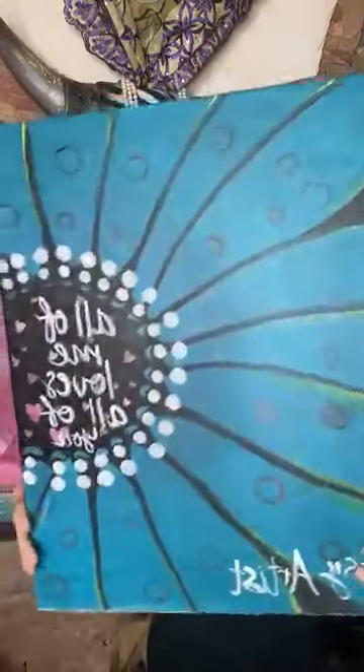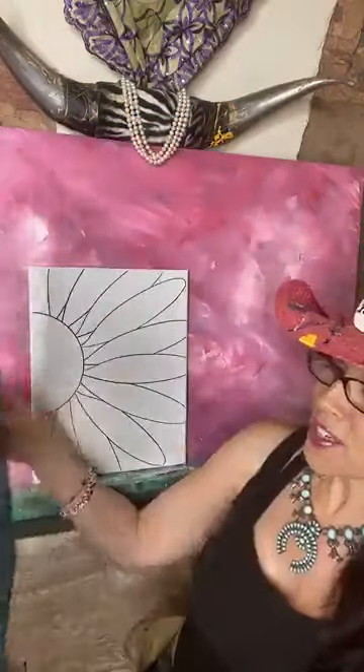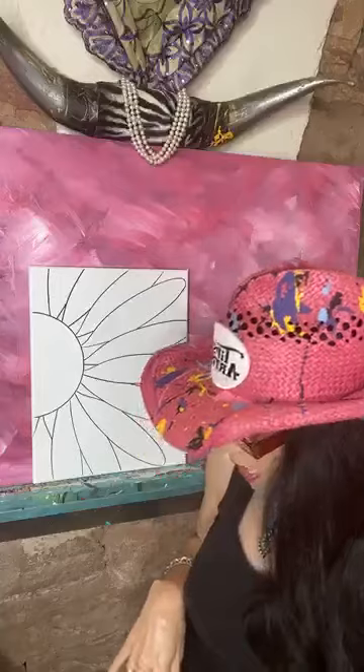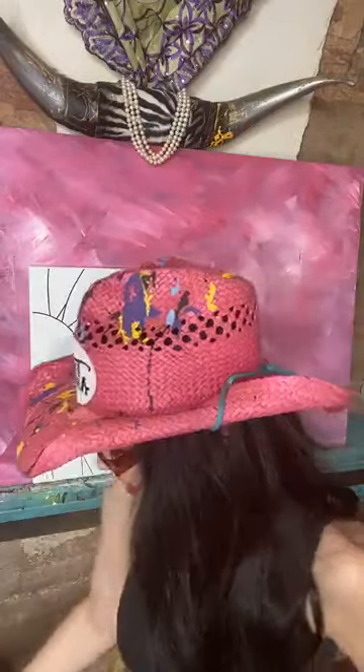Here is the model — I want to show you that too. Really cute blue flower, very fun for summer. That's our model. Here's our trace, and let me show you the kit we have here too. We've got the canvas, the templates, the brushes, and then of course the paint set.